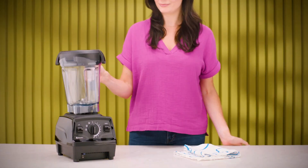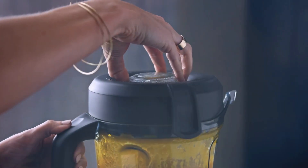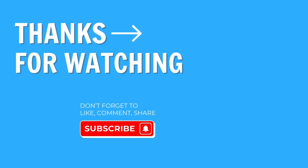And with that said, I hope my Vitamix 5200 versus E 520 comparison helped you to decide which blender is right for you. Both are great options, but I'd say that the Vitamix 5200 offers better value for money overall. There's a reason why it's so insanely popular.